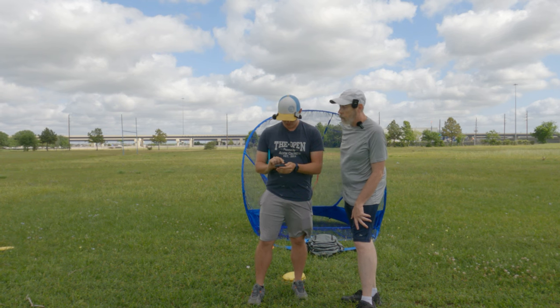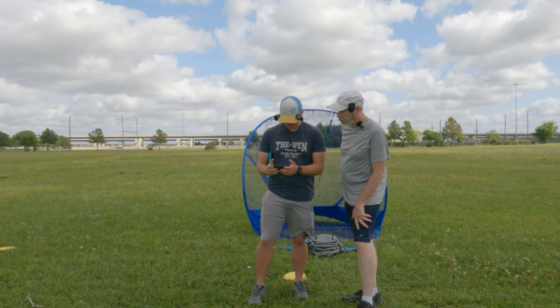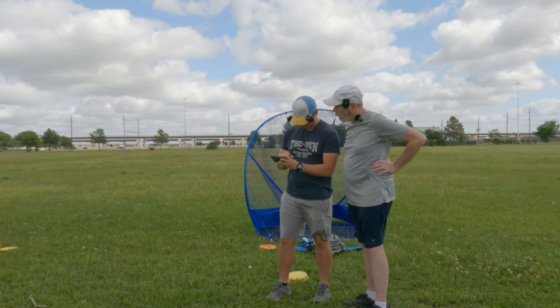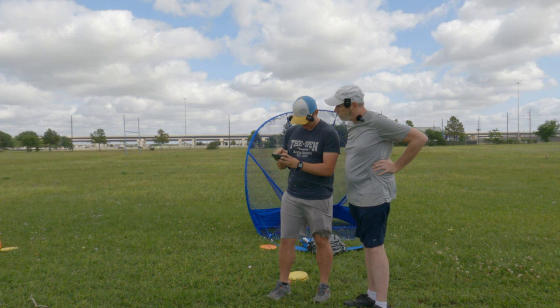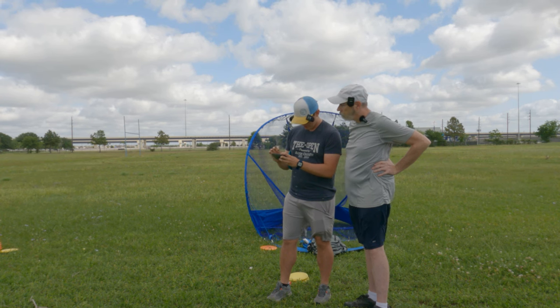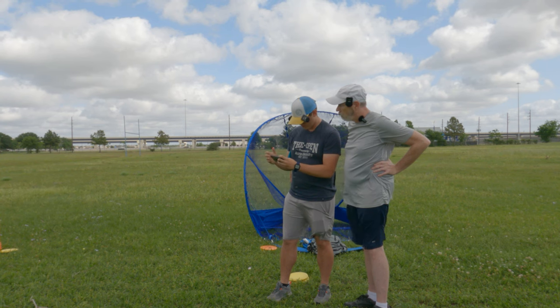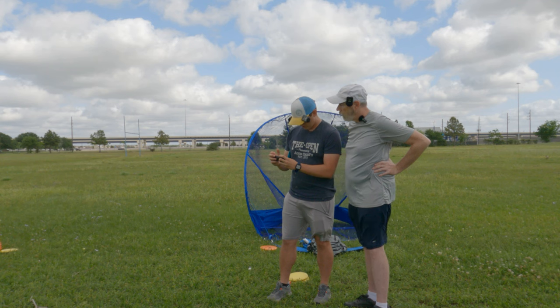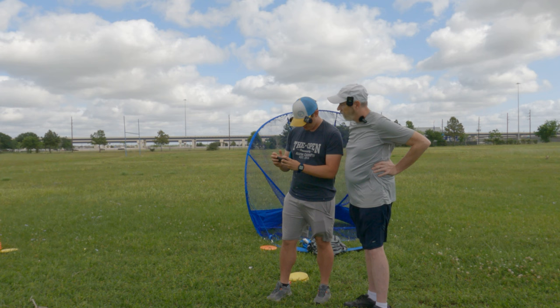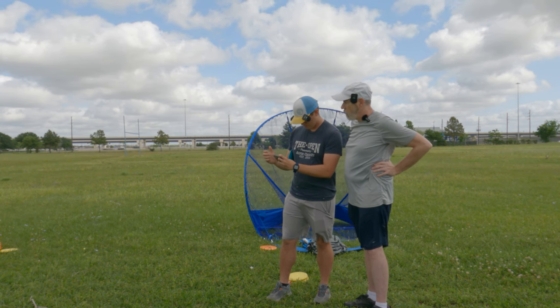We review the footage on Austin's phone since the GoPro screen is too small. He looks at what happens from the plant step — once the front foot hits the ground. He notes the arm is well extended and fully reached back, which he likes a lot. As I move forward into the throw, he spots the elbow sweeping down: shoulder up, elbow down, disc in the middle.